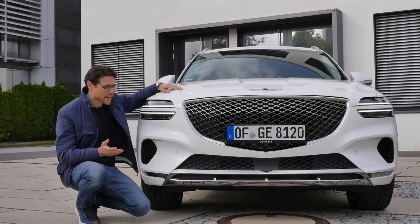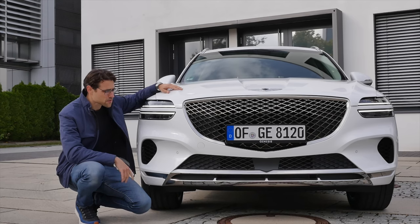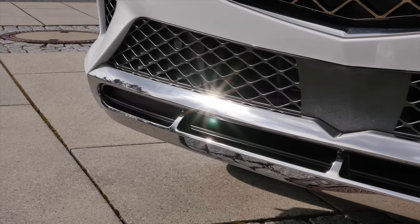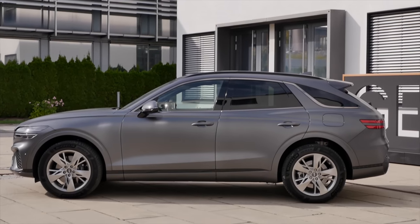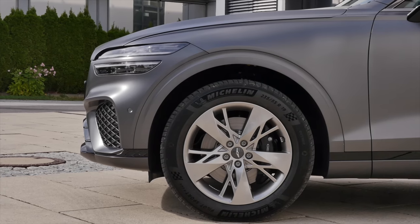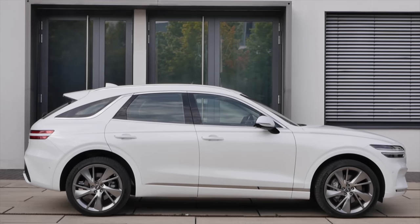Here we have the other color — a white vehicle. More color choice is available, and this one is also the luxury line, which means more chrome accentuations here in the upper and lower part. The length is at 4 meters 72, or 186 inches. These are 19-inch wheels minimum; maximum goes up to 21-inch wheels.